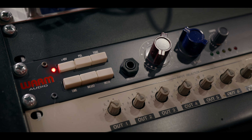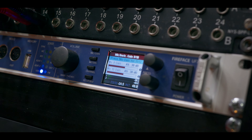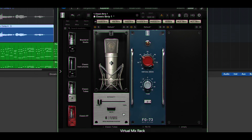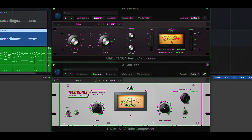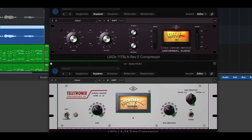Elizabeth sang her song "Expert at Messing Up" for the test. The TLM-67 went into a Warm Audio WA-73, a Neve 1073 style preamp. The Slate ML-1 went directly into one of the preamps of our Fireface UFX, and we used a U67 emulation combined with a Neve 1073 preamp emulation. We recorded both microphones at the same time. The only processing we did was a little bit of compression and a combination of reverb and delay, but no EQ.